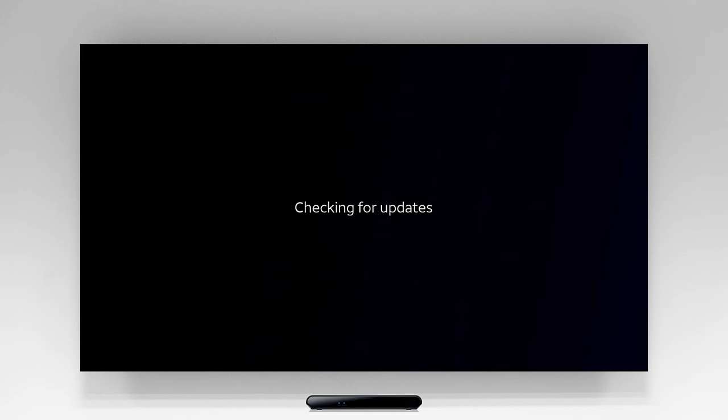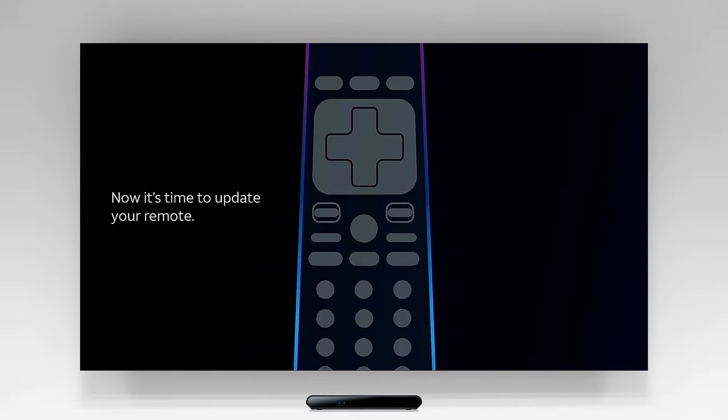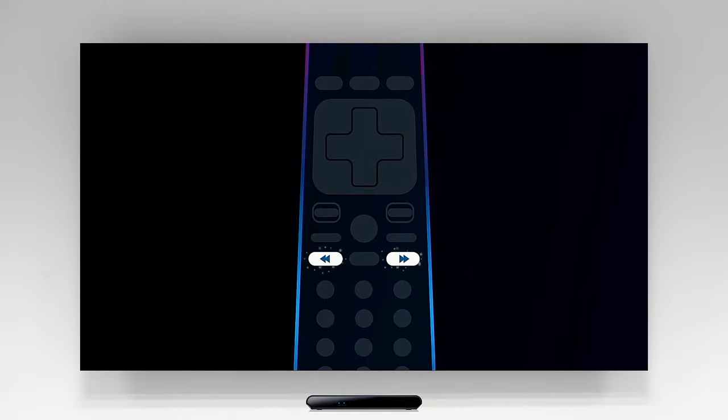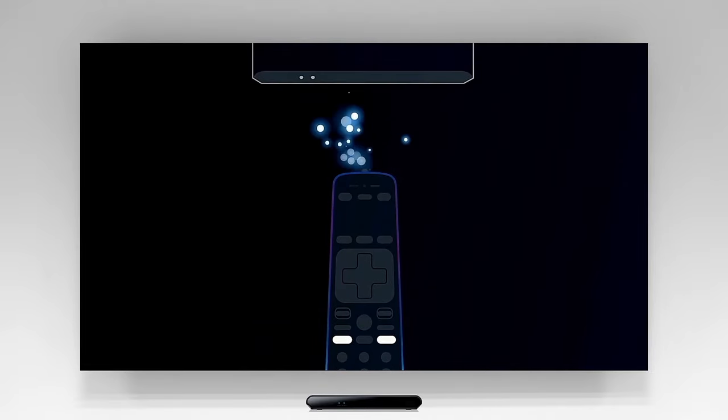Your new DirecTV Stream box will now automatically update its software and reset. This may take a few minutes — please do not interrupt the updates. Once the device powers up, you'll be asked to pair your remote control. Press and hold the Fast Forward and Rewind buttons at the same time until a message appears stating your remote is ready to use. If you're having trouble, try standing closer to the box.